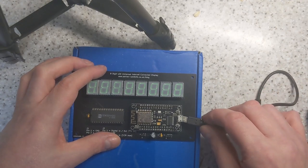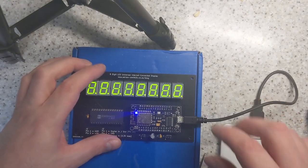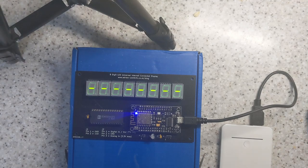There's no real time clock on this. It gets the time from the internet, from the NTP servers. Now as it boots up, as you can see, it will show the last two octets of the IP address. So in this case it's 192.168.1.16.